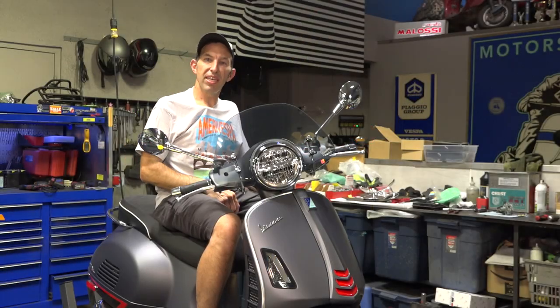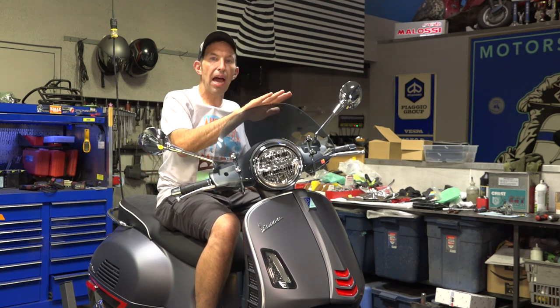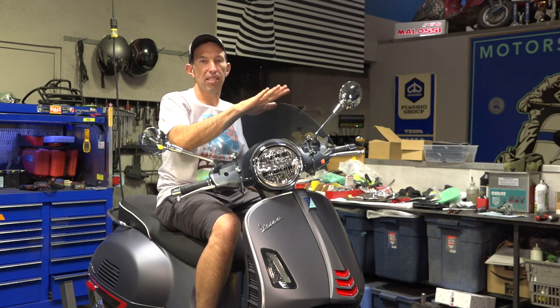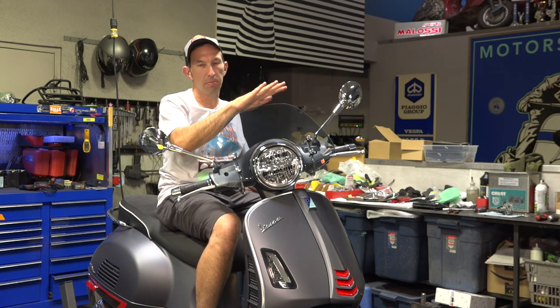Hey everybody, it's Robot here from Vespa Motorsport and ScooterWest.com. Today I'm going to show you how to install this sporty original Vespa fly screen on the latest Vespa GTS 300 HPE.